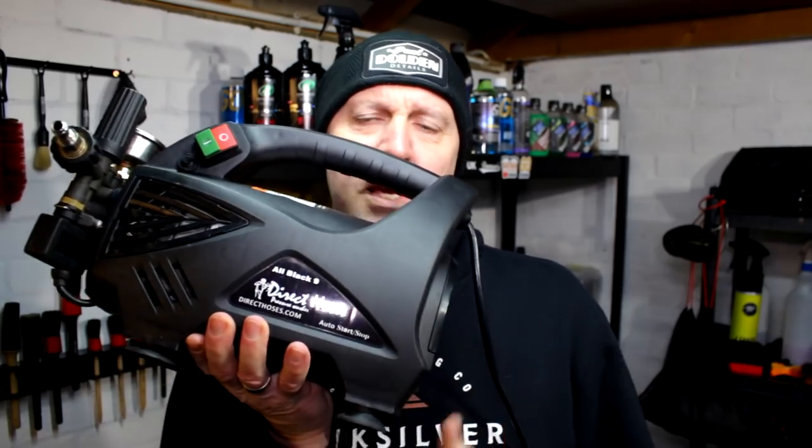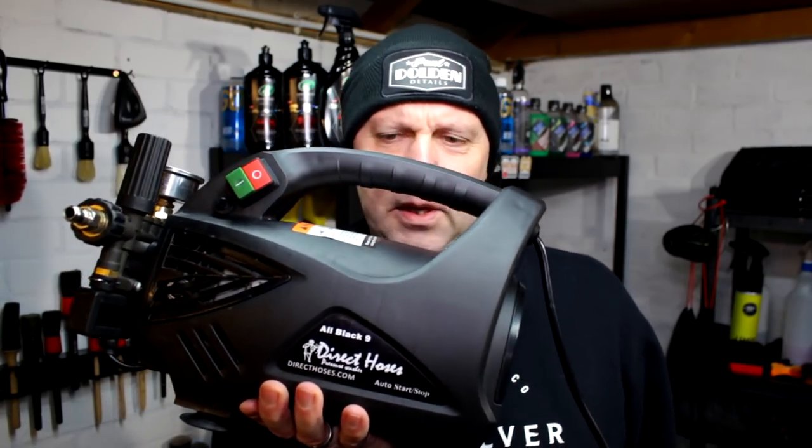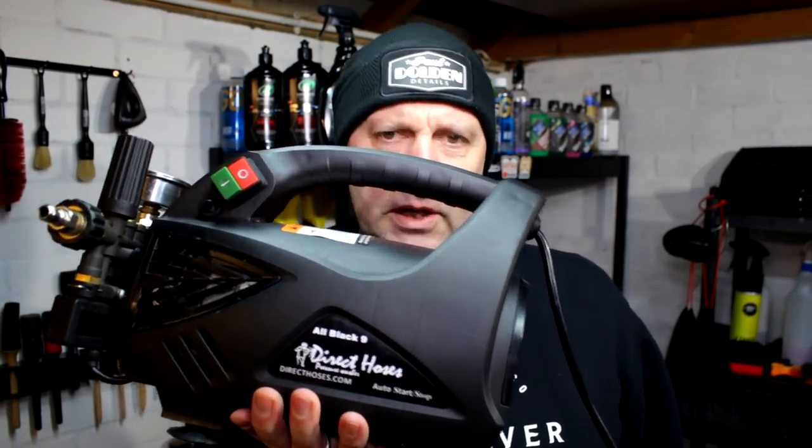I've been using this Direct Hoses machine — let me show you it. I can just about pick this up without dropping it. That's how big it is — it nearly knocked my mic. It's not a light machine. We're going to go into great depth about this machine, we're going to go into the pros and the cons, and whether it's been running perfectly.